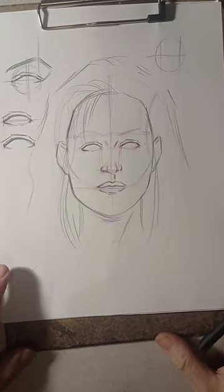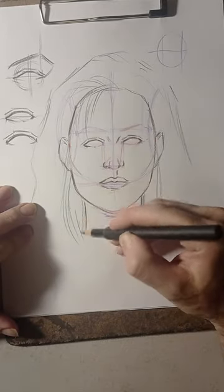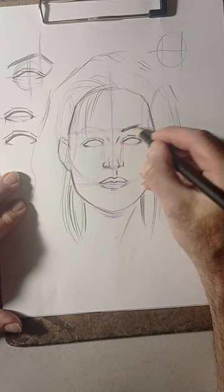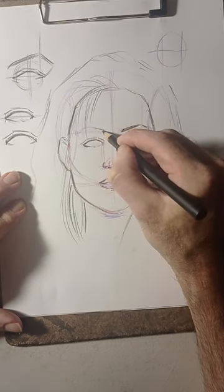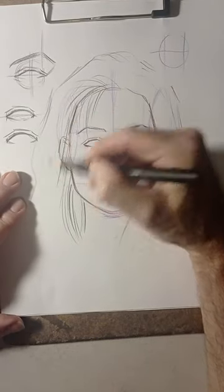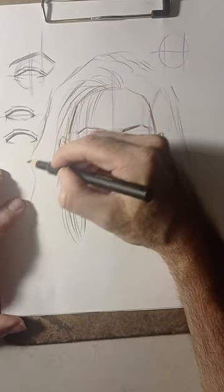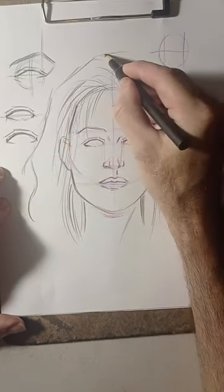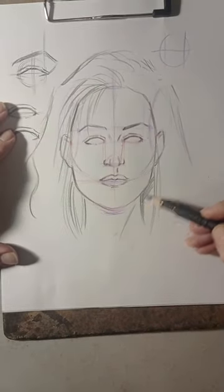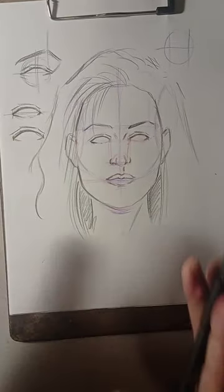This is going to be a short video for now because the problem is that my phone is heating up and it's just too much data. What I'm going to do is finish this so it looks a little bit complete. I wouldn't say realistic because I did this from my head, but the method really works when it comes to drawing faces. If you're into drawing realistic faces, this is actually going to work for you.